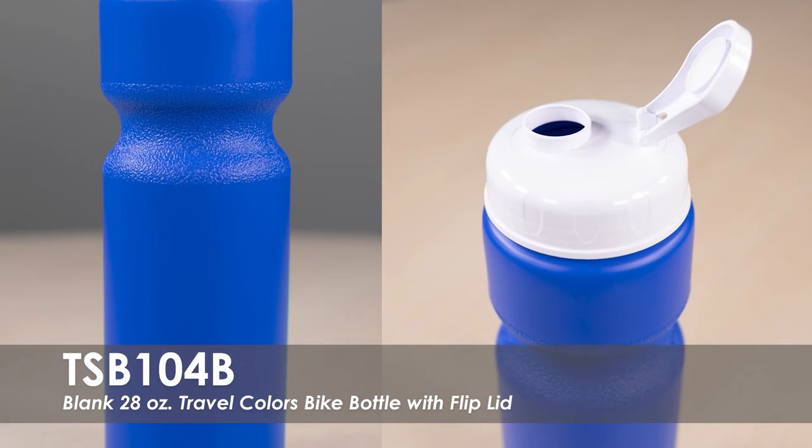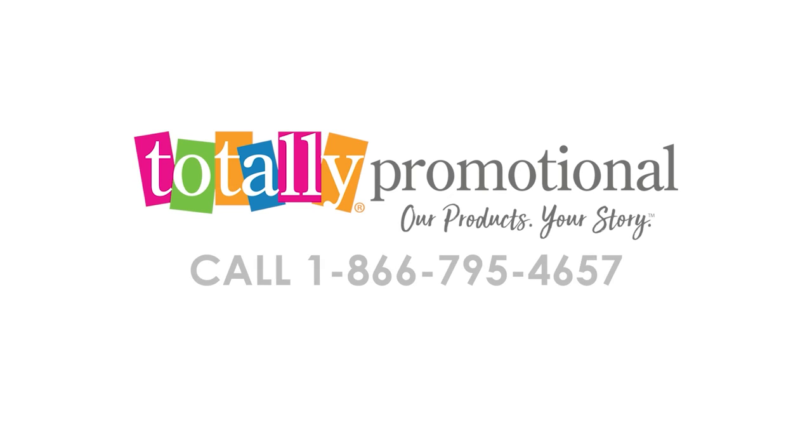It is made from a durable HTP plastic with a flip top lid. To learn more about our 28 oz Travel Colors Bike Bottle with Flipped Lid, view the product details or call for assistance.